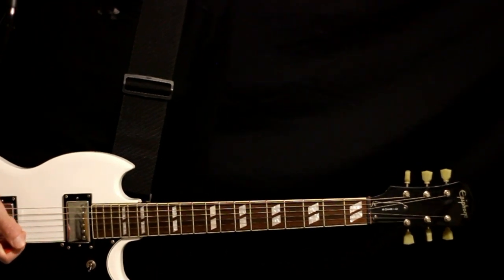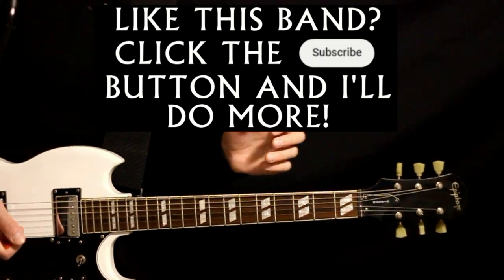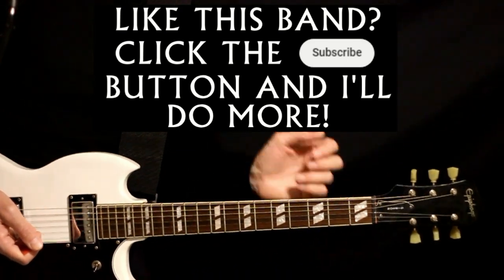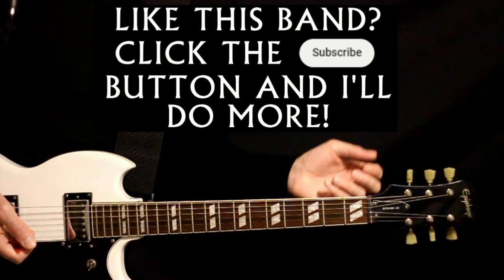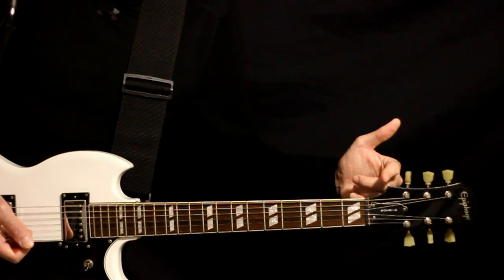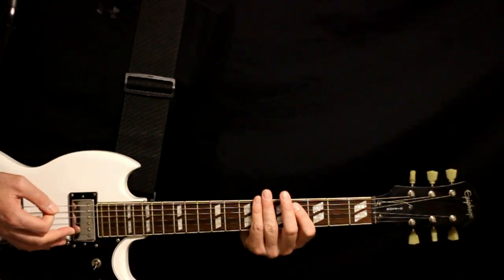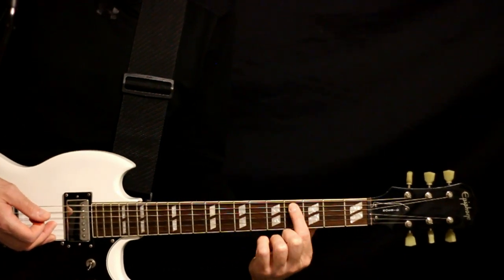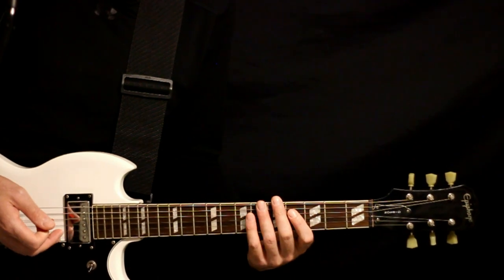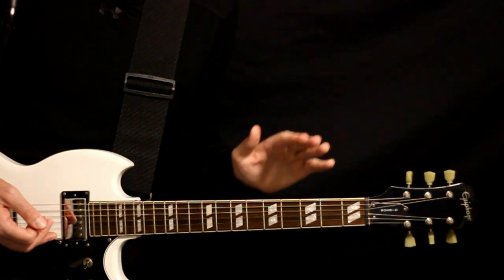For this one, I'm going to be cheating a little bit — doing kind of a lazy drop D flat tuning. Basically that just means we'll do like we would with drop D: take that low E and drop it down, but keep going past D a half step until we get to D flat. You can tune it with yourself using the fourth fret on the A string — you just want that same note there. So a little bit of a cheat with the tuning; we'll have the low D flat.